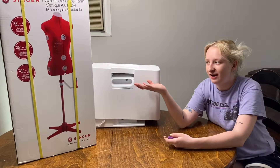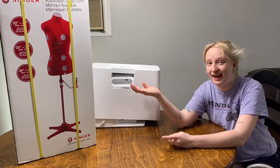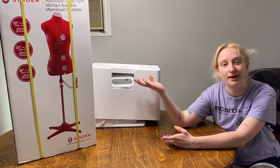As you can see here I have my brand new dress form — well, it's not that new. I've actually had it for about three months and it's been in storage because I just could not let myself start doing things that I can't prioritize right now.